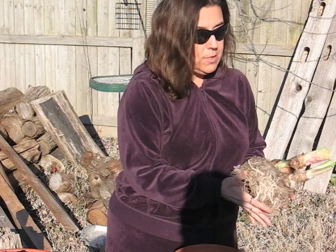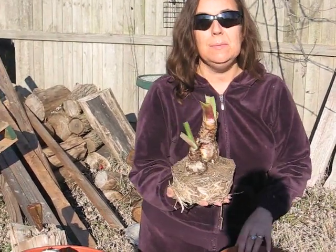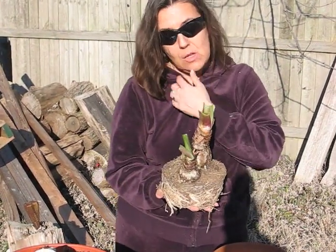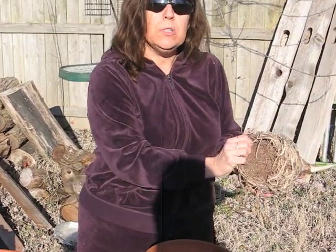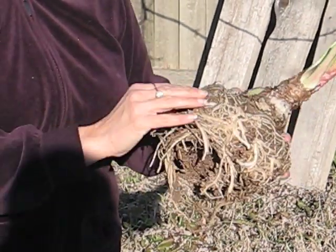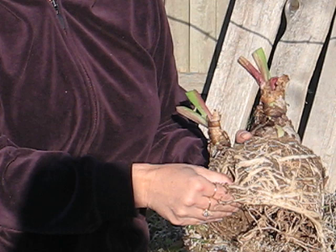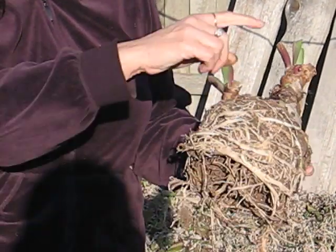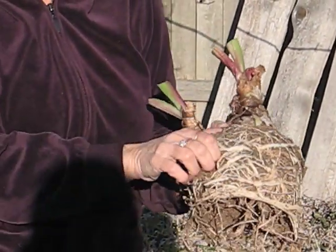Now, as you can see, the roots of this amaryllis have been growing in a circle, and that's because it really needed to be transplanted. So the first thing I'm going to do is actually tease the roots — I'm going to loosen these roots up. This is a technique that allows the roots to grow outward. If you don't do this technique when you transplant any type of plant, what happens is the plant just continues to grow in a circle and won't grow outward into a larger environment.